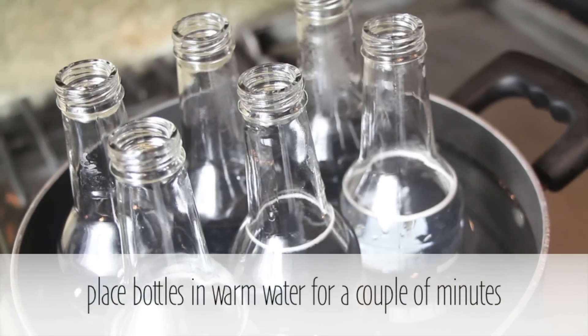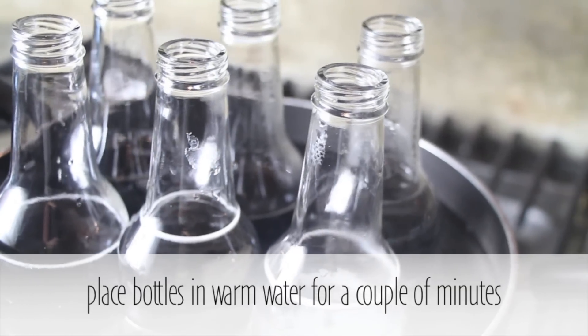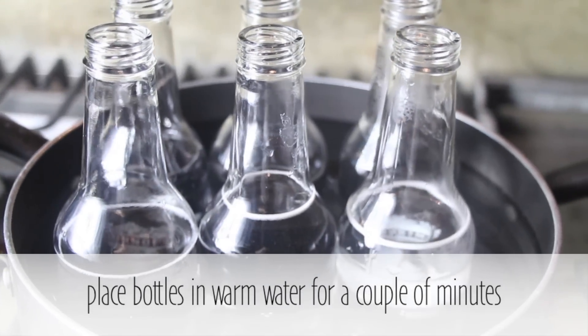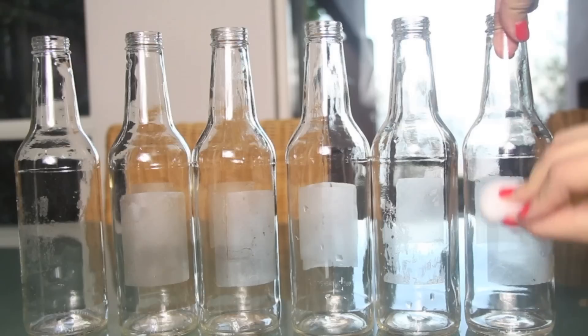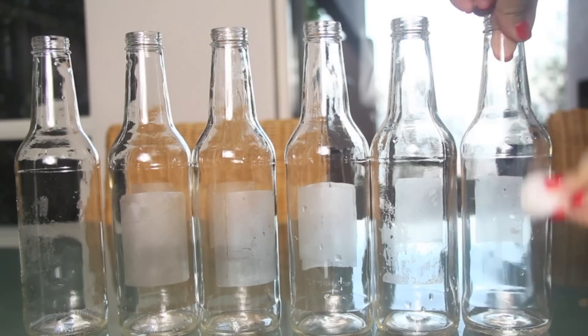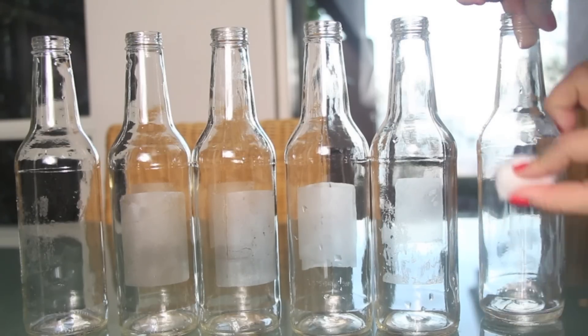After that, we're going to place our bottles for a couple of minutes into warm water, so this way it can be easier for us to remove the labels from the bottle. And for removing the label glue, we're going to use some nail polish remover.